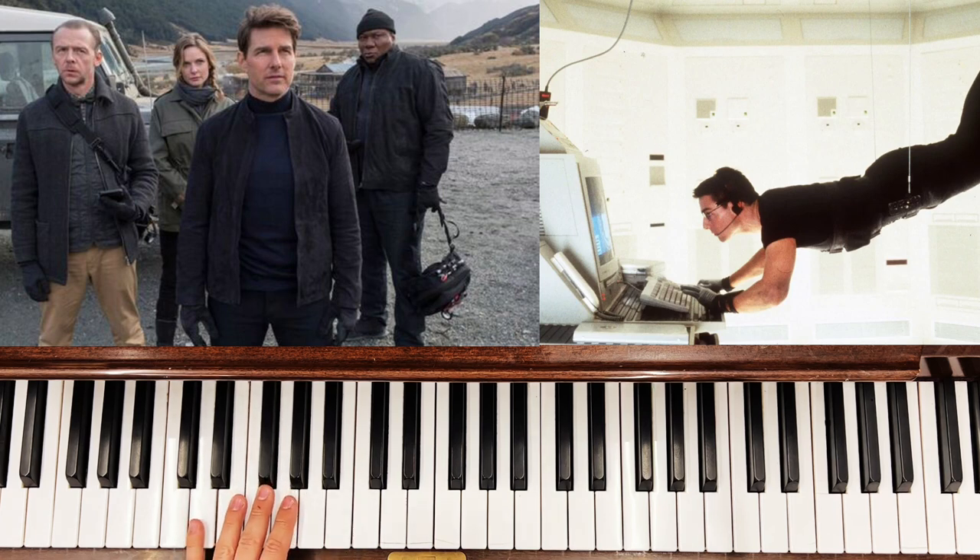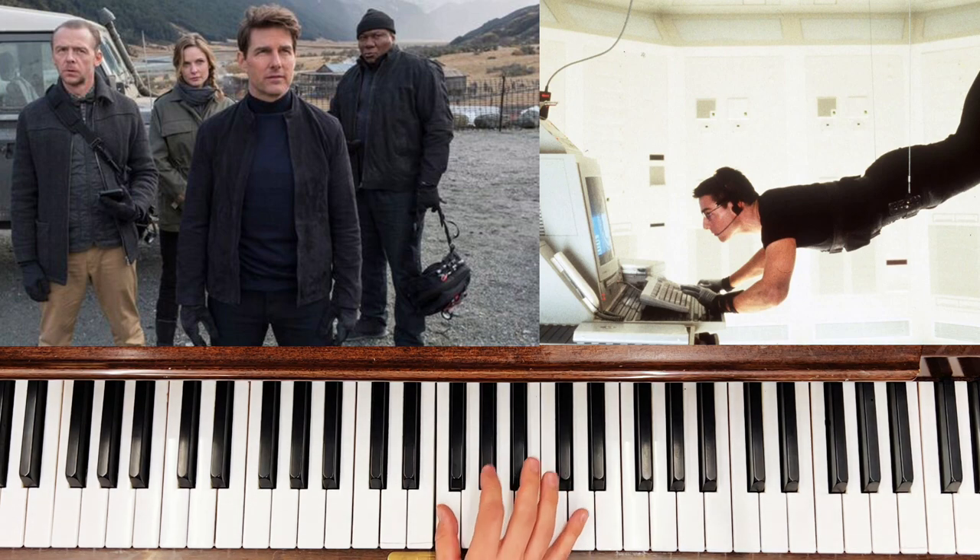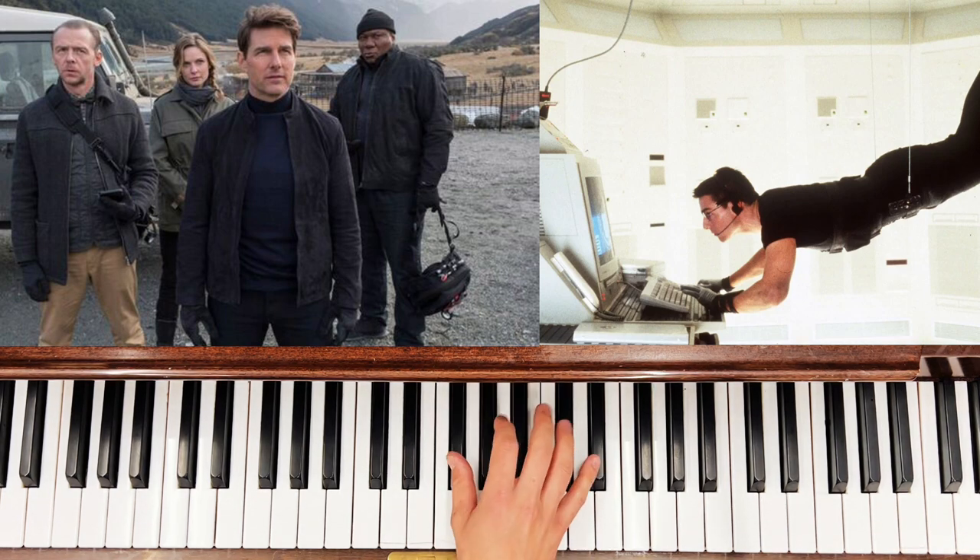Once you can do it with your left hand, try doing it with the right hand. So use your second finger — this is your second finger here. I've just switched to using my thumb because I found that a little bit more comfortable, so you can use your thumb as well. Then you'd have to step up to that F sharp using the thumb as well.